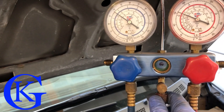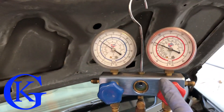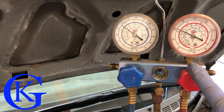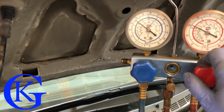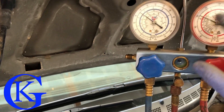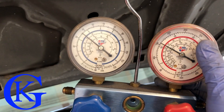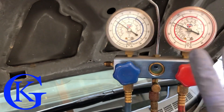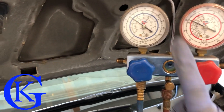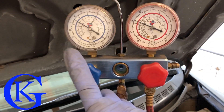If you've noticed, during the whole video I've never opened up the high side valve. Whatever you do, don't open the high side — if you open it you release all that high pressure into the other side, which is not good. I've only used the high side to monitor pressure. It's connected to the vehicle so I can see the pressure, but I've never touched this valve through the whole process. Do everything through the low side — that's very important.